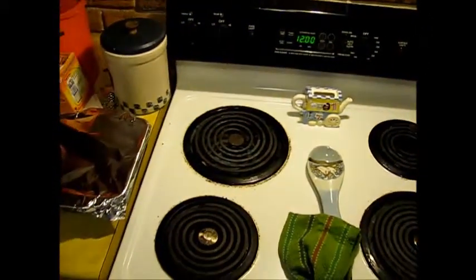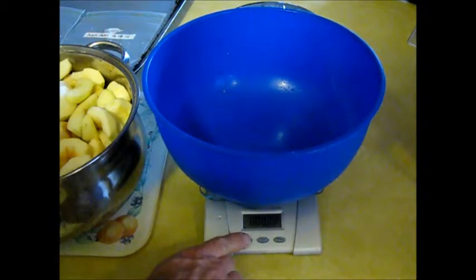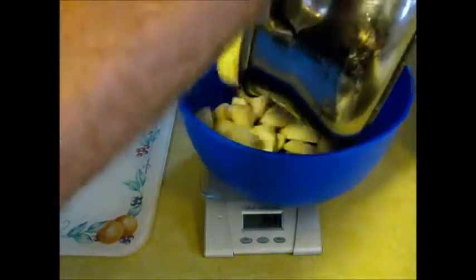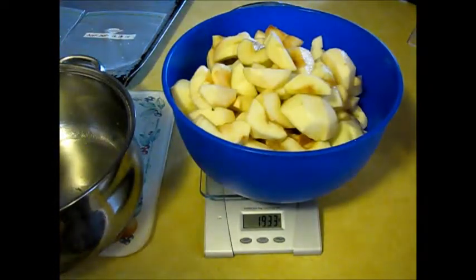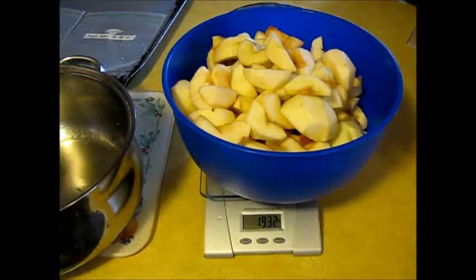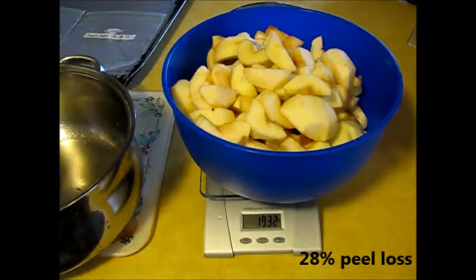There's our waste — it took about half an hour to peel 5 pounds of those apples. Empty bowl on the scale, turn it on. We got 1,933 grams. Since we started with 2,697 and finished with 1,932, that's a 765 gram loss, or 28%.